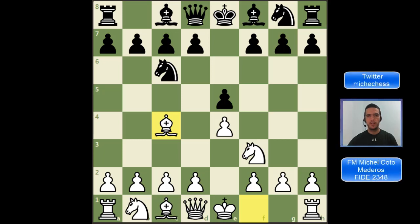Hey guys, this is Fidemaster Michel. Today we are going to learn how to play the Italian Game. This is a very good opening, one of my favorites for beginners, and at the same time it is so strong that even at the elite level they play it very often. Keep watching.